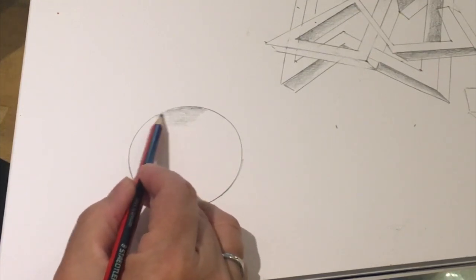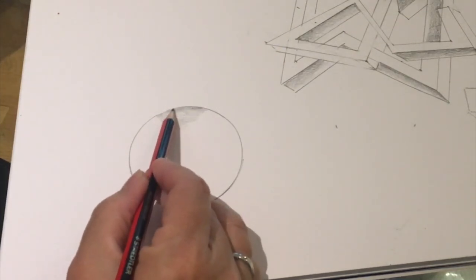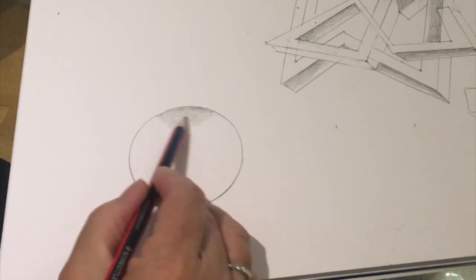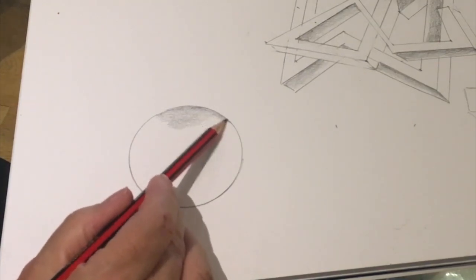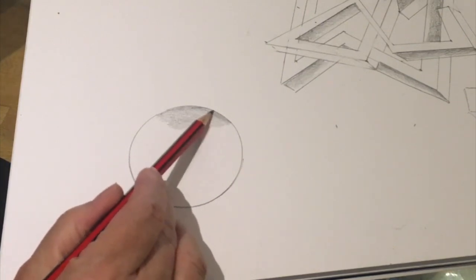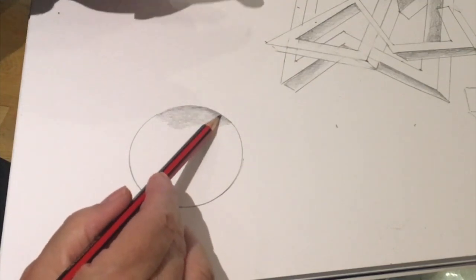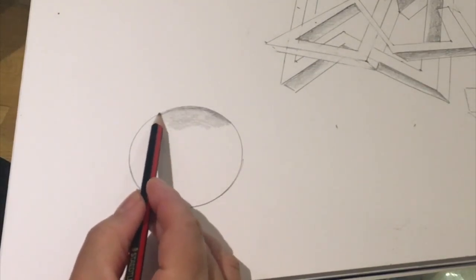Shade back really, really gently from the line to create a subtle gradient. Don't press really heavily to begin with — just do it really lightly so that you don't have any pencil marks on the paper. Go round a lot of the circle like this. Having the pencil pointing to the edge of the line stops you from going over the line, so we're keeping from going over the line by having the pencil pointing to the outside of the line.